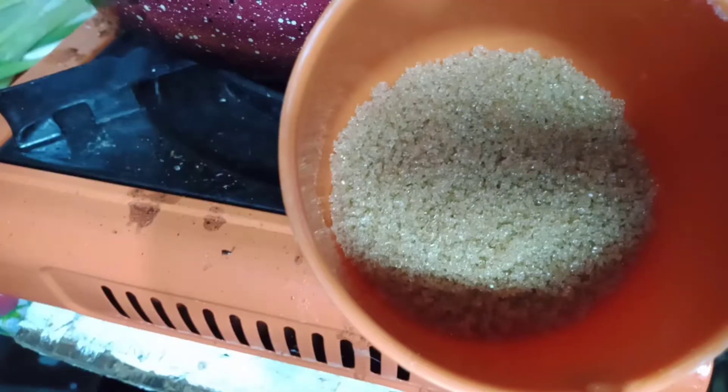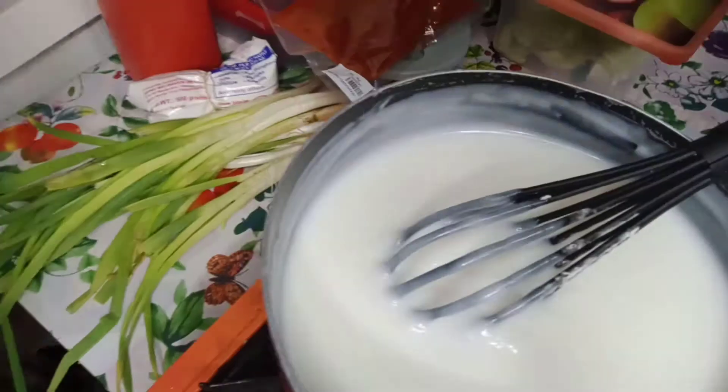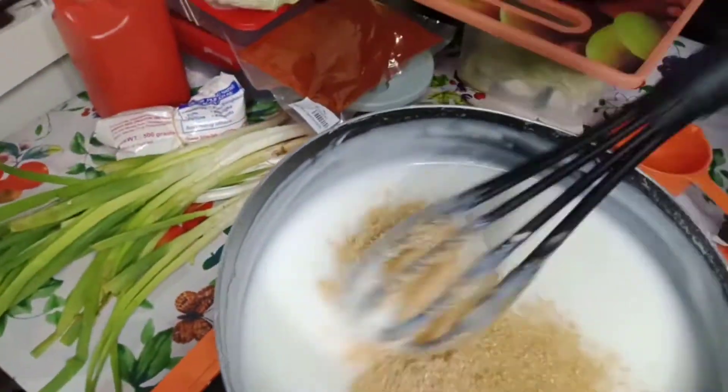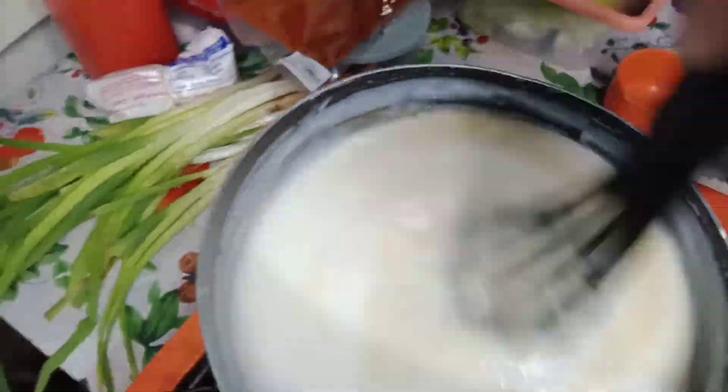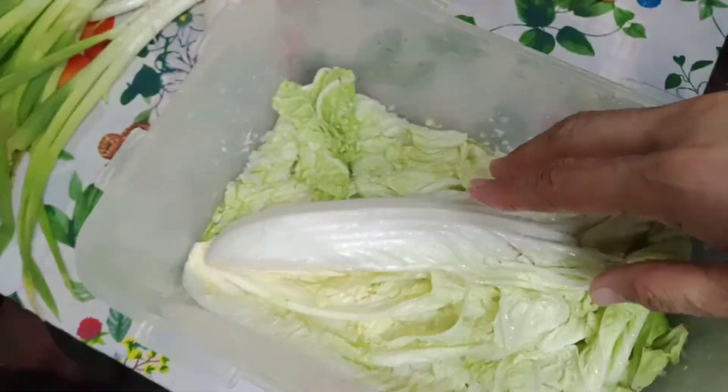Turn off the heat. Gradually add the brown sugar, then set aside.